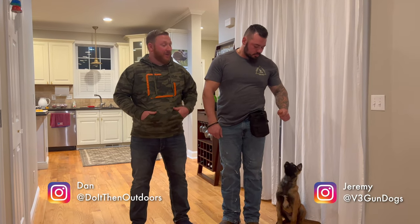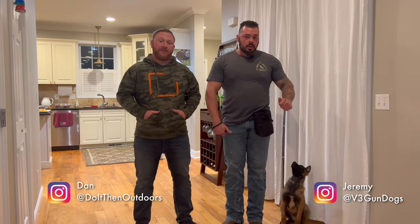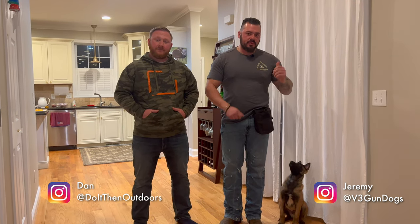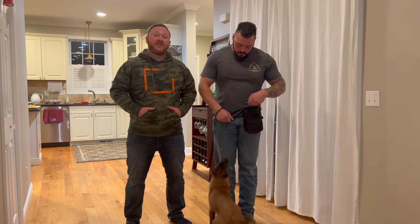Hey everybody, Dan here with Do It And Outdoors. We got another video with Jeremy from V3 Gun Dogs. Go ahead and explain what this video is going to be about. So I get a bunch of phone calls from people asking what do I do with my dog when I bring my dog home at eight weeks old? So what I'm going to do is show you how to be successful with your puppy from the ages of eight weeks to about 20 weeks old. Make sure you hit that subscribe button and stay tuned for this video.